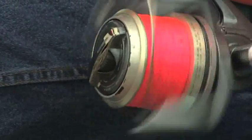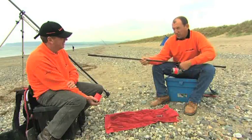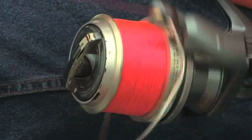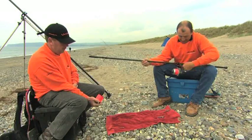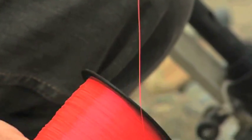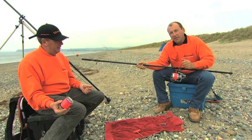It's also worth mentioning: with a fixed spool reel it's very important not to overfill it. If you do, the coils go loose on the spool and just fall off on their own — and if there's any wind it'll blow down the beach. Proper nuisance. So the key points to remember: label up, keep the tension on as you're reeling onto the reel, and don't overfill.